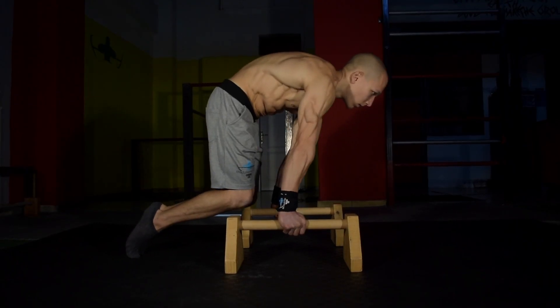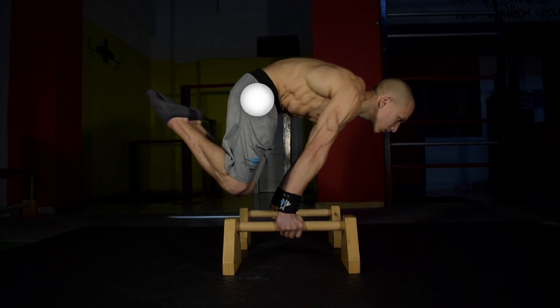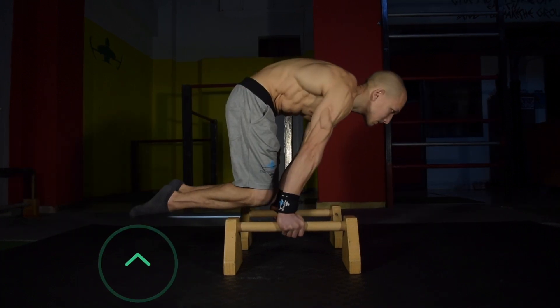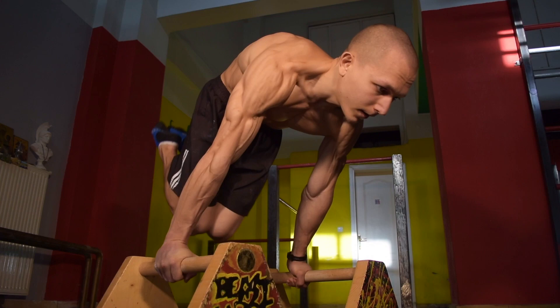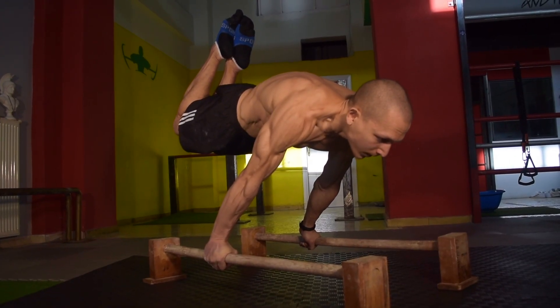The whole idea is to progress smoothly, safely, and with correct form and engagement. This is why we advocate for the advanced tuck planche with a focus on posterior pelvic tilt, scapular protraction and depression, and a tight compact hollow body. Once all those engagements strengthen over time, you will be ready to move the knees further back until you reach the half lay planche — and from there, you will be within close reach of the full planche.